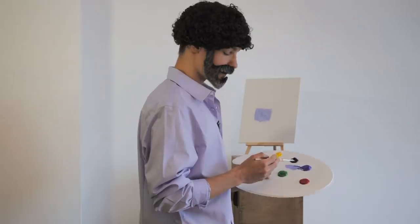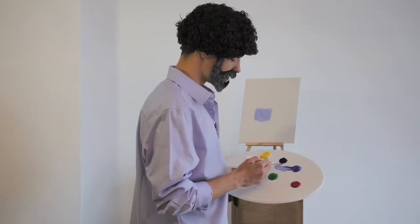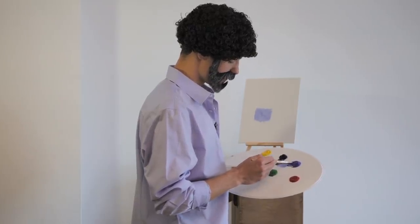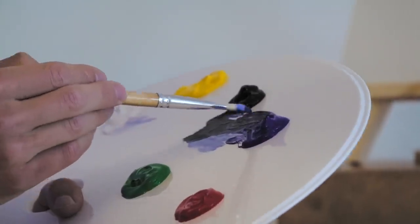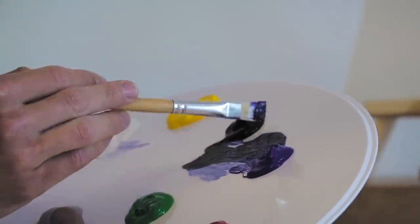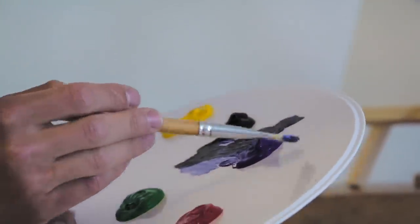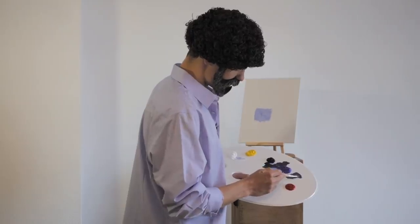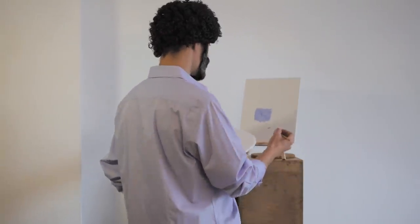I'm going to create a happy little wall. That wall lives there — every wall needs a friend, so let's make it a little bit darker blue. Remember black is a really strong color, let's not overdo it. A little bit more blue — there we go. Beautiful.